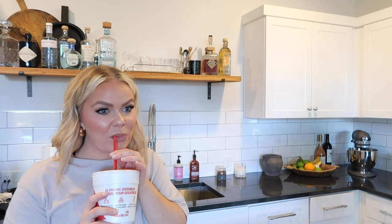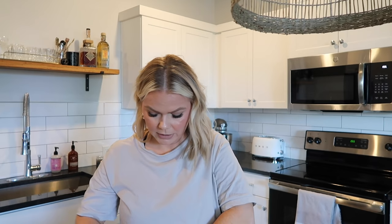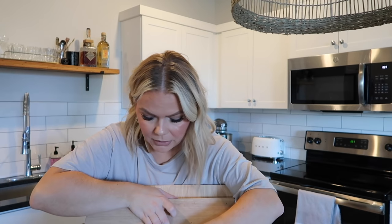I ordered this cutting board from Amazon. I feel like we need more cutting boards - ones that we can actually use. I was doing my little bar video and was looking for barware on Amazon and I saw this board and thought, oh my gosh, that is so cute. I bet it would patina really nicely.